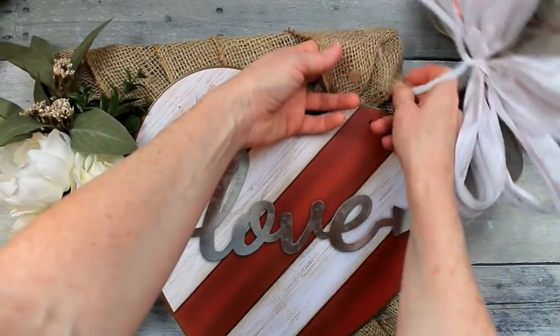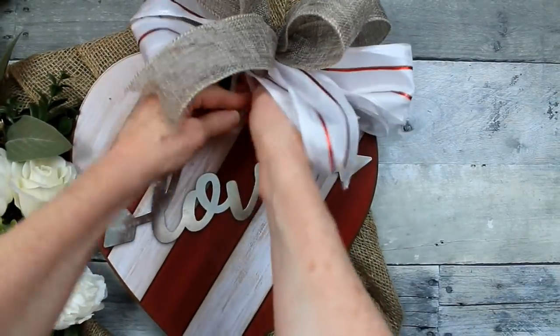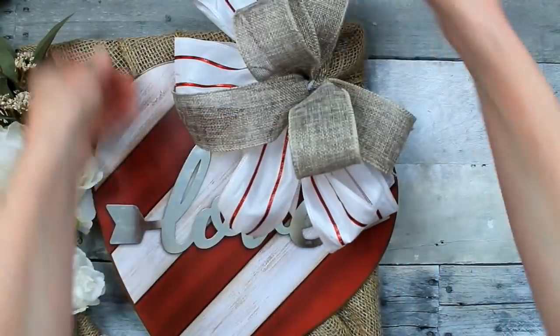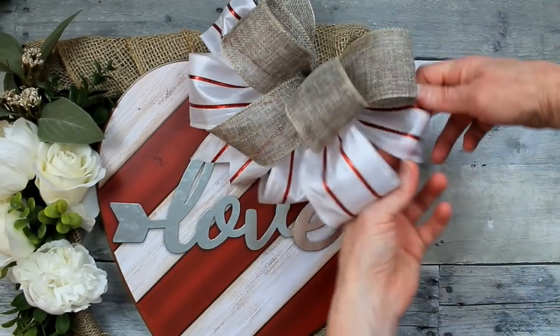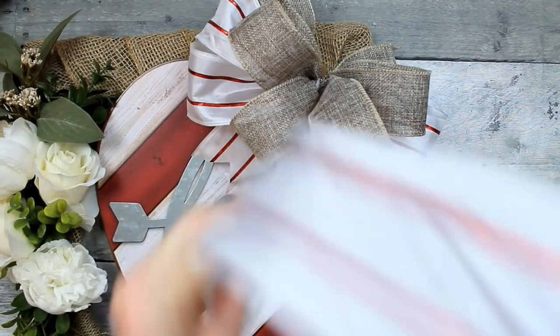I'm going to take the wire stem and go right through the corner piece of burlap, twist it on, and poke it through the back. No glue on there means I can use this wreath form again for other projects. I'm just cupping under the edges to give a little more volume — and there's our pretty bow.